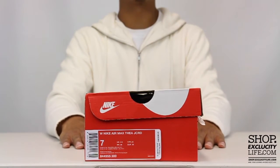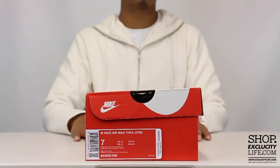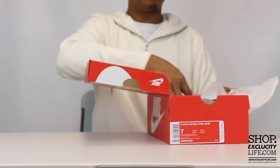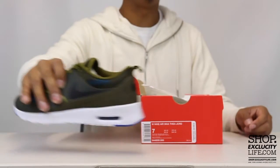What up y'all, Texas City coming to you with another unboxing video for the ladies. We got the Air Max Thea Jacquard in the olive flak colorway.